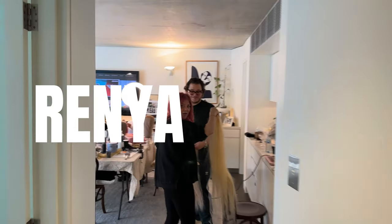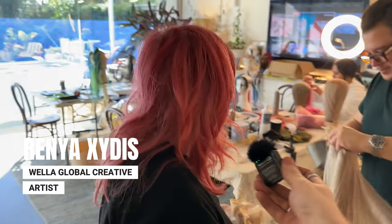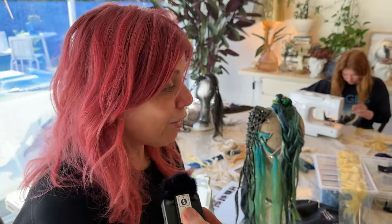Come join me backstage at the workshop at Renya's house. Hi Renya, how are you? So what are we doing today? We are creating wonderful, happy to be here on a Sunday team. This is our ladders which we are creating for Albie.